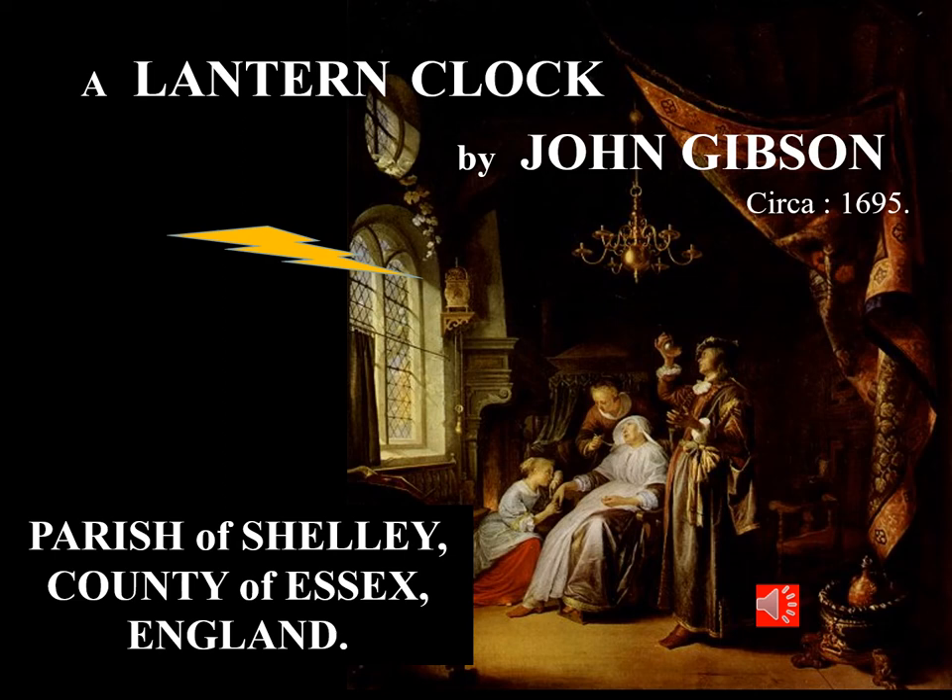Welcome all to this the 20th in my weekly presentations of Clock Restoration. This week I'd like to talk to you about my restoration of an English lantern clock made around 1695.